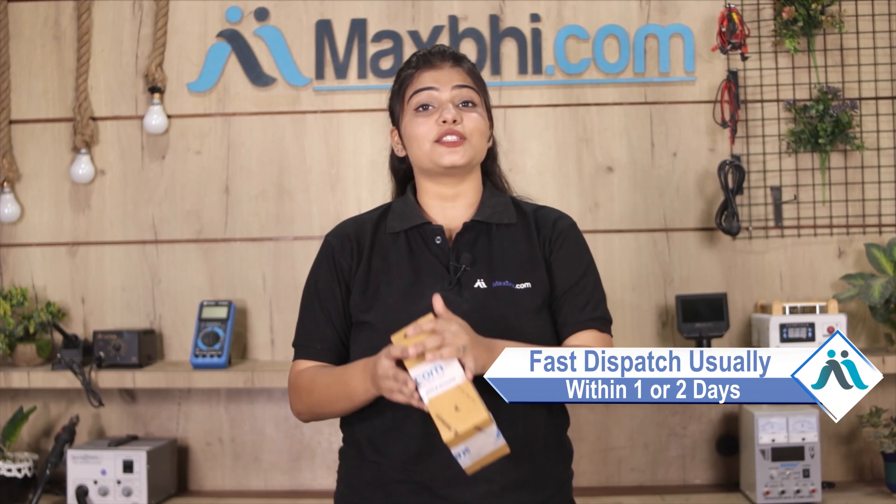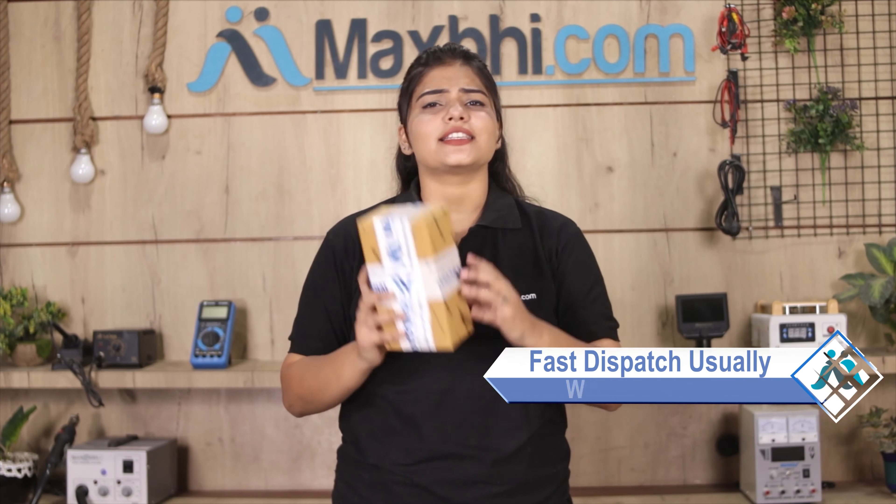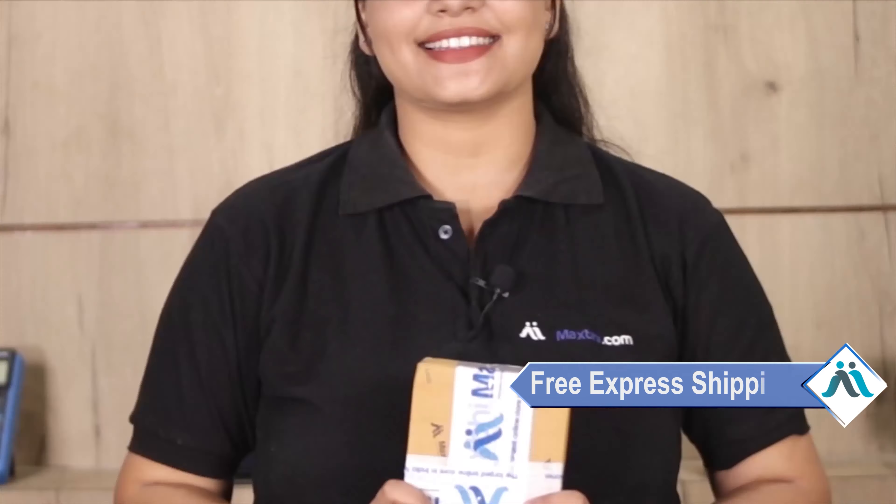Once your payment is done and your order is processed, it will be safely packed and dispatched within 1-2 days. Shipping is free, so you just have to pay for the product and nothing else.